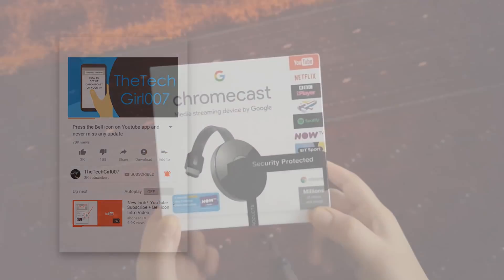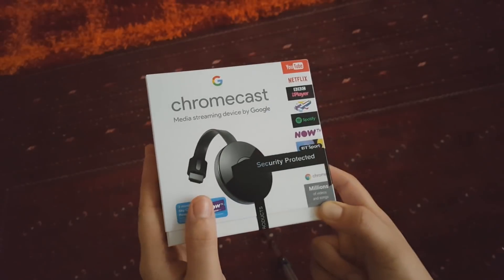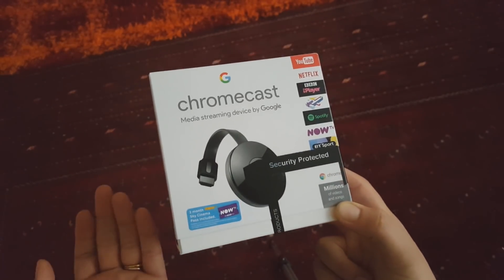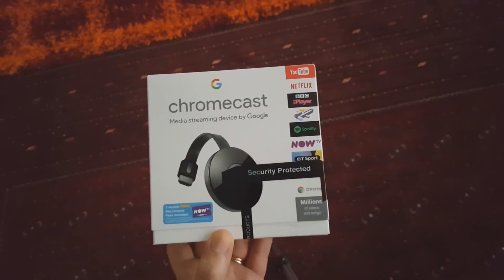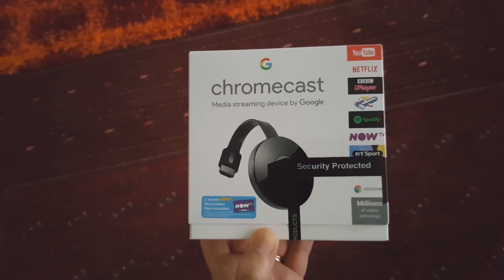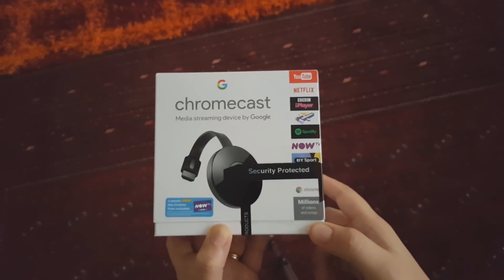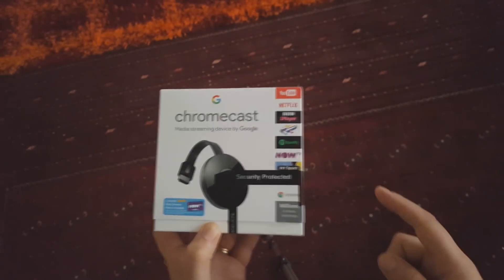Hi guys, this is TechGuard007. I hope you're doing great. Today I've come up with this new video to show you how to set up your Chromecast using your phone. I could see that you're liking my setup videos, so I've come up with this video to show you how to set it up using your phone Wi-Fi instead of your home Wi-Fi. It's pretty easy — I'll just show you how to do it.